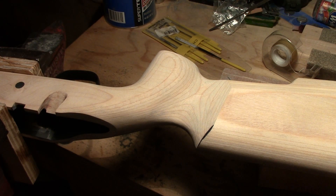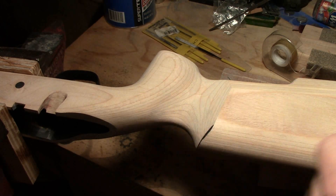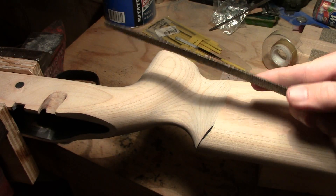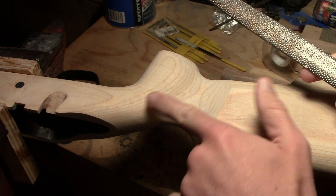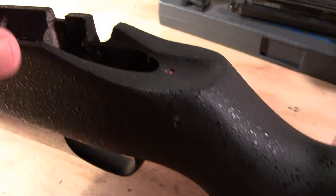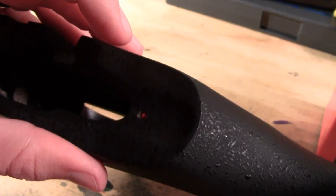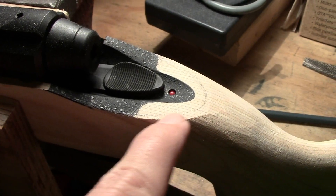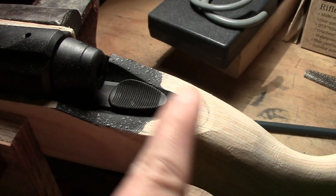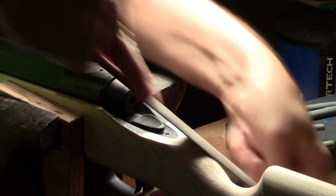The only sections I've really had to work hard at, using something more than sandpaper — this Nicholson number 49 rasp — is through here in the grip up into the wrist. The wrist on the stock as it comes is just ugly, so I've had to reshape it to give a nice smooth arc from the hand grip up into the wrist area and get rid of that proud duck tail thing sticking off the back.